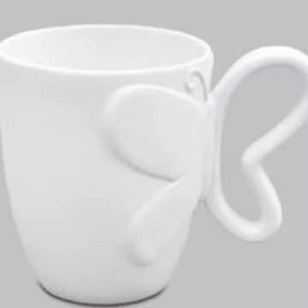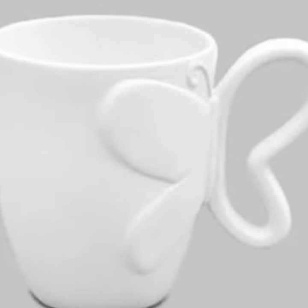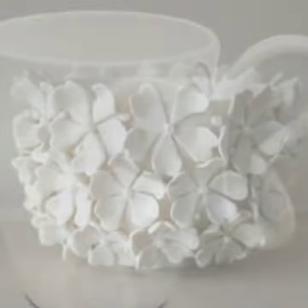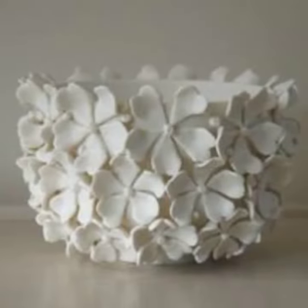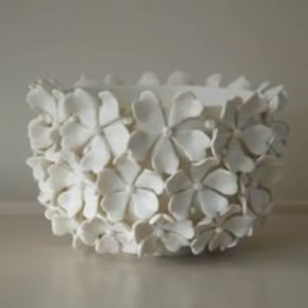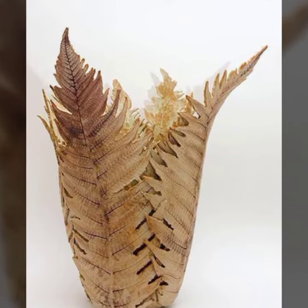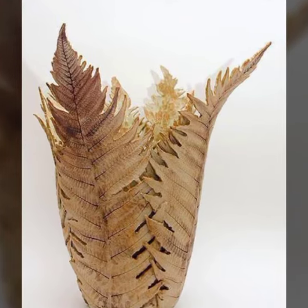Here are a few ideas to get you started. A geometric showpiece is a modern and minimalistic design that is perfect for a contemporary home. To create a geometric showpiece, you will need to use geometric shapes such as squares, triangles, and circles. You can also use different colors and textures to create a unique look.